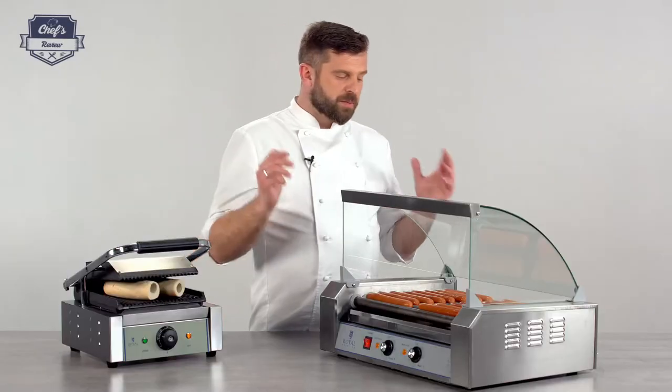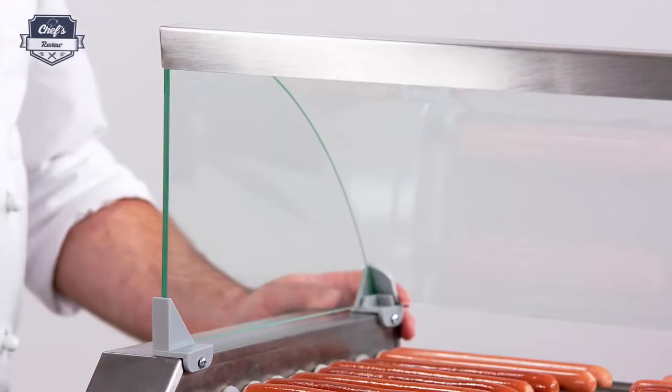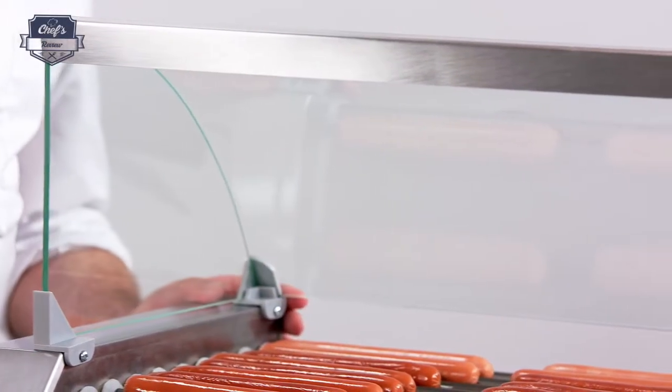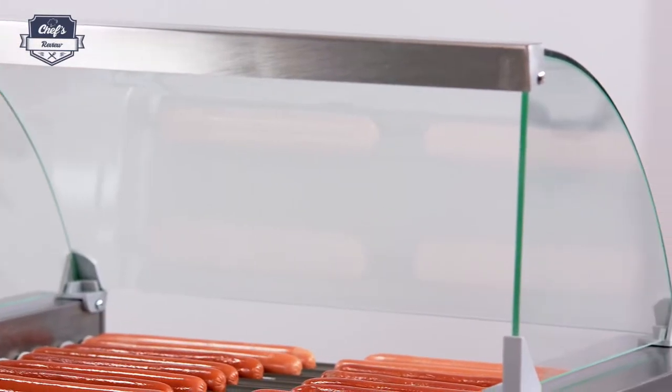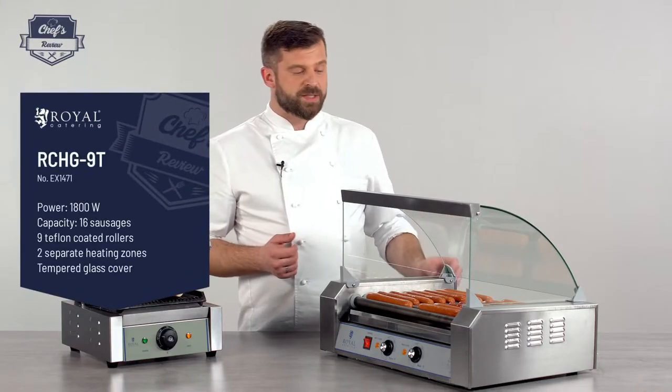So let me just tell you about the machine. Starting from the top, in the set you're getting this really nice tempered glass hood — a sneeze guard, so-called — so you really don't need to worry about breaking it; it's really sturdy material.